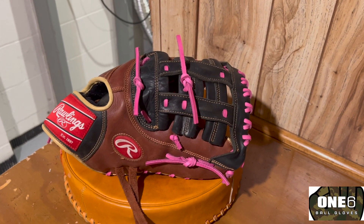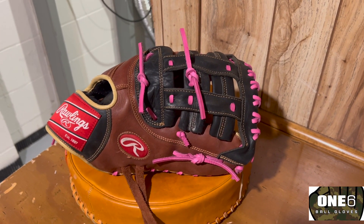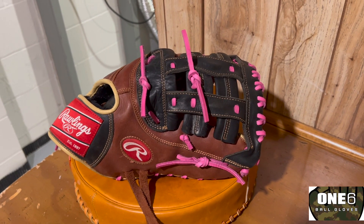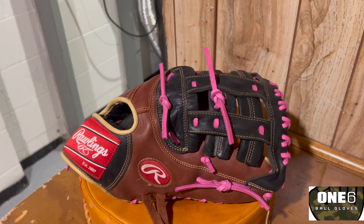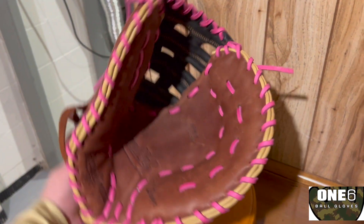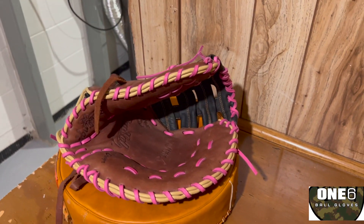Welcome back everyone. Got this Rawlings all finished up — turned out really cool with the pink laces. Definitely something different on this glove, makes it pop a little bit. Inside turned out really nice, it's all shaped up again which is really nice.